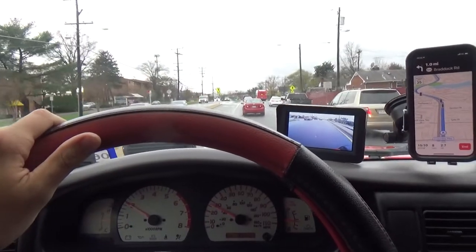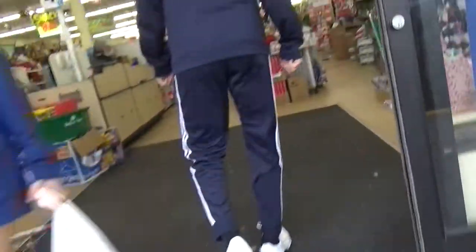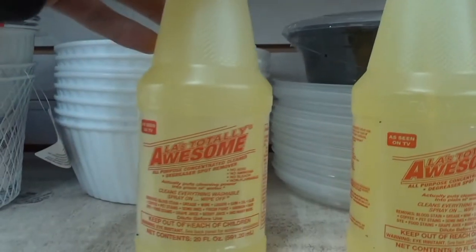Now we are going to Dollar Tree to get the degreaser and a spray bottle. Found it — LA's Totally Awesome. Dollar Tree is also a success. LA's Totally Awesome was recommended by the Tacoma Wizard to be good for cleaning parts and stuff. Let's go home and start cleaning stuff.